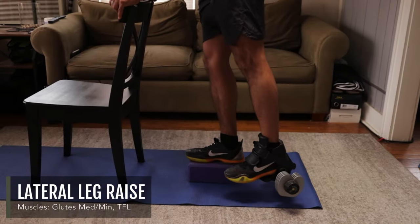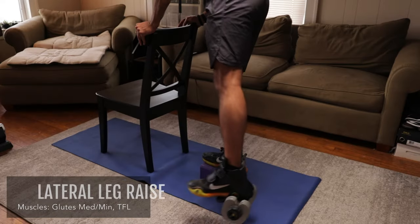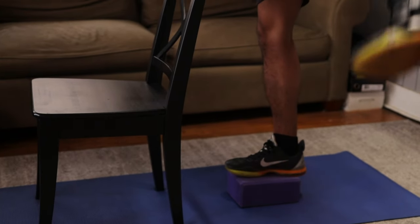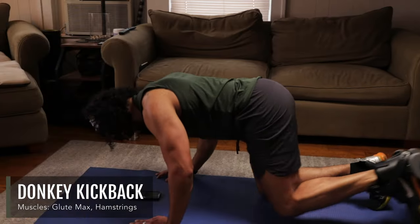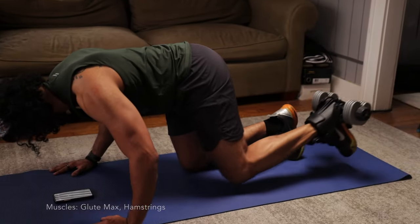This lateral leg raise variation increases the lever arm of the movement and allows you to go through a greater range of motion compared to its banded counterpart. This donkey kickback variation unilaterally strengthens your glutes with peak loading and full hip extension.